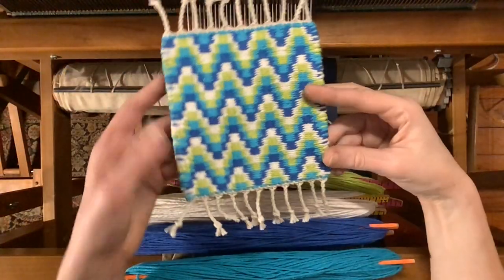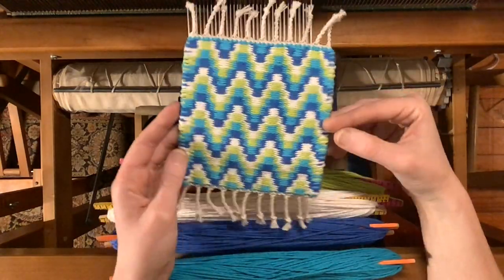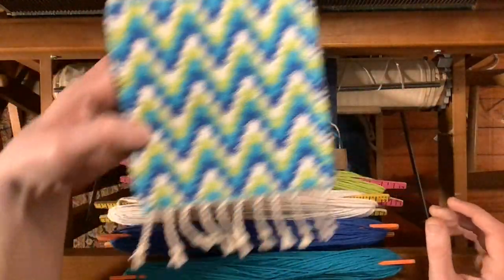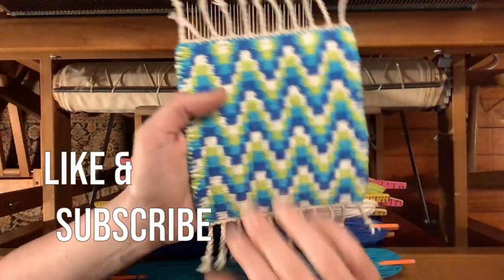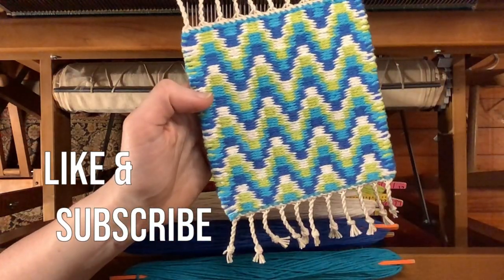Thank you for watching this tutorial on 2-2 bound weave in four colors. Let me know in the comments below if you plan to try out this pattern or if there's anything else you'd like to see in future videos. Like and subscribe to get more tutorials and patterns like this one, and I hope to see you in the next video.